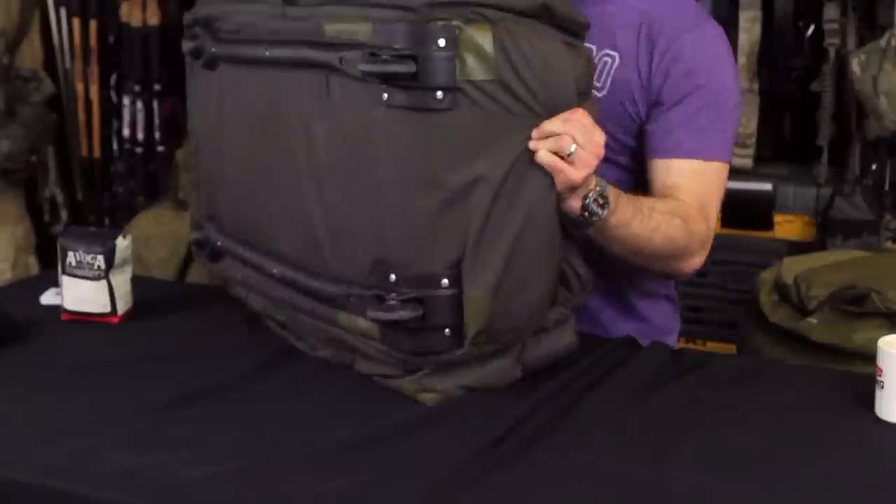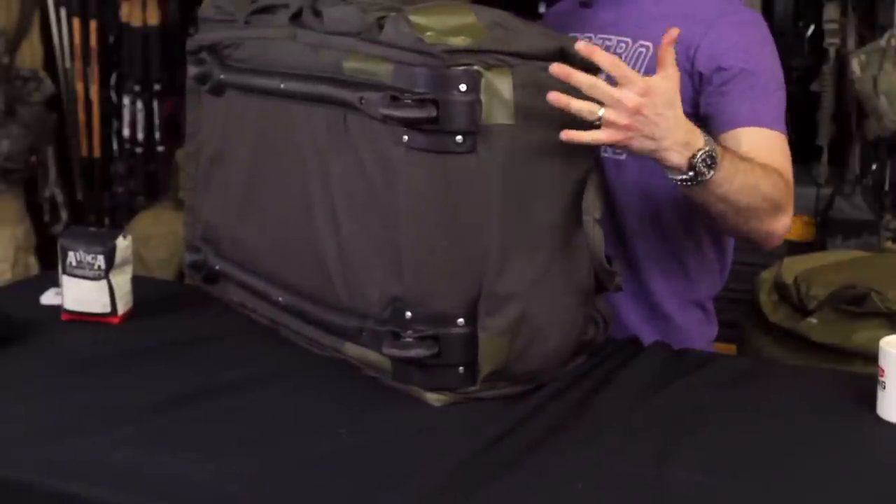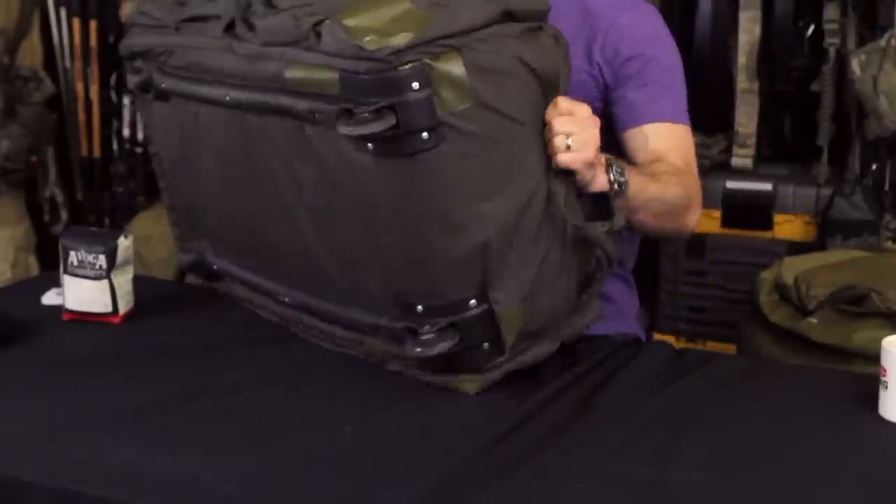I wanted to start with my recommendation based on a few loadout bags I have that I'll show you, but I wanted to talk through why I keep coming back to this particular bag from LBT, or London Bridge Trading. Partly it's because it's a roller bag — if you look on the bottom it's got wheels — but also because it's a smaller roller bag.